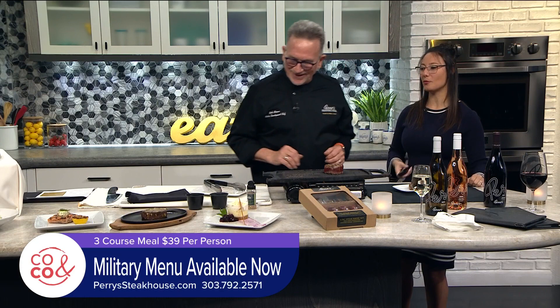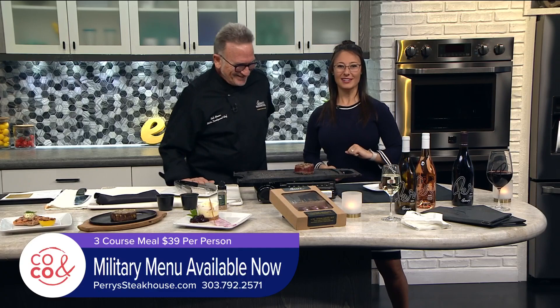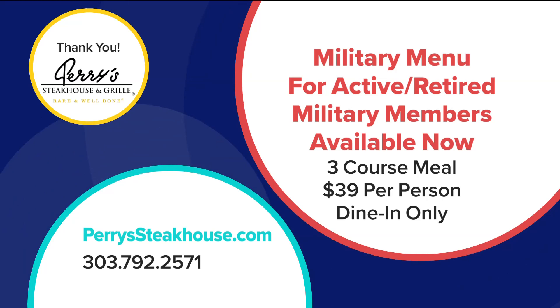Rick, thank you so much. This is wonderful. Celebrating our military members at Perry's — I think that is so important and I can't wait to try this at home. Perry's is showing its appreciation for the military community by offering an exclusive menu for all active and retired military members. Dine in and enjoy that three-course meal every day for just $39 per person when you dine in before 6 PM. To learn more and to make reservations, go to PerrysStakehouse.com or give them a call.